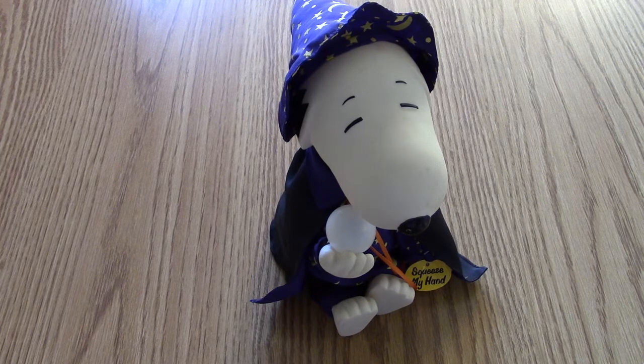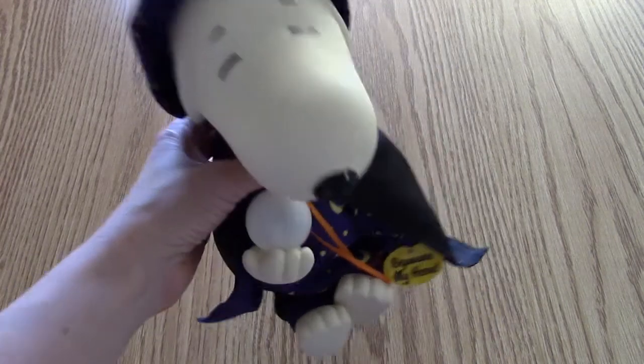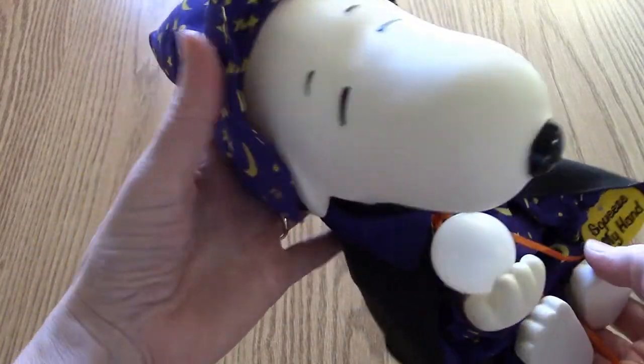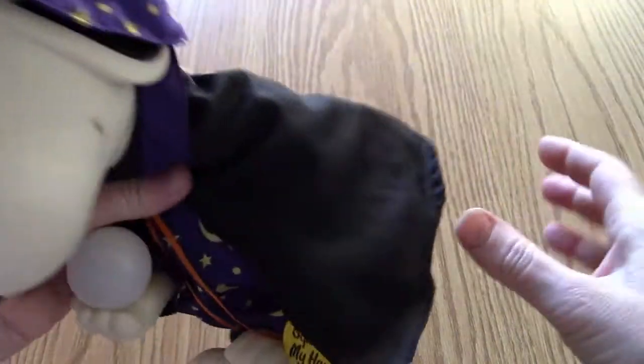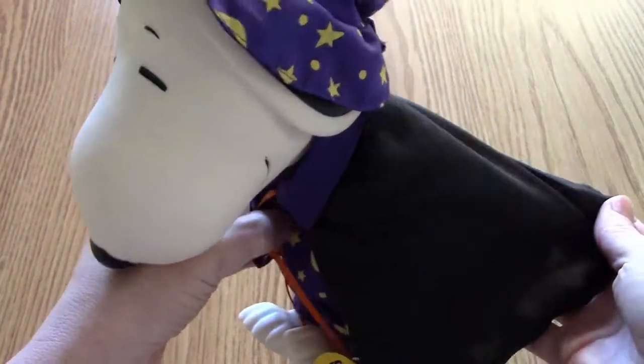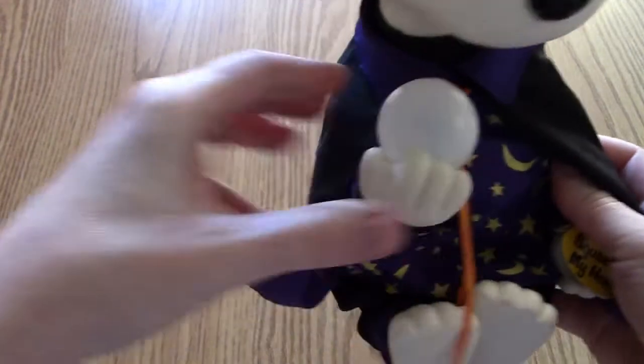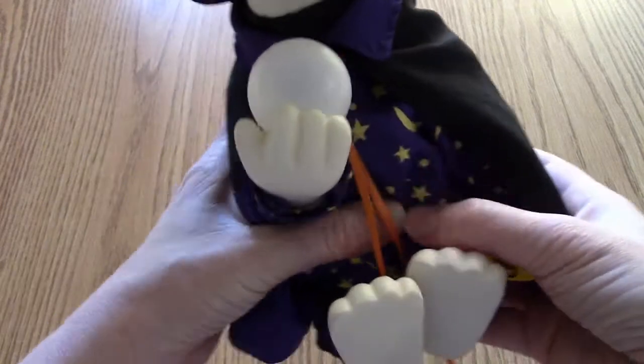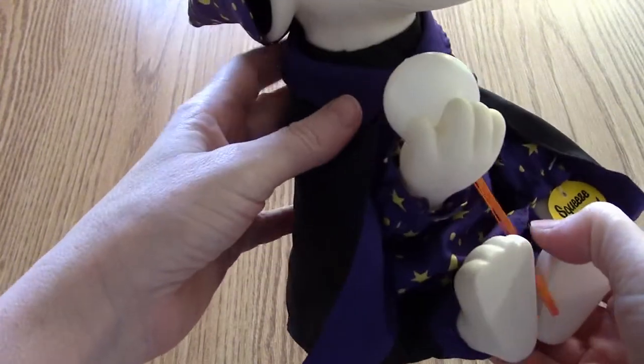We've been showing the line of PVC figures on the other series, but for Halloween time this month we've got two episodes featuring Snoopy, and this is the second one. This is a Snoopy singing wizard doll — I hear it called that online. He's got kind of a witch-like, wizard-like, or warlock-like outfit. This was released in 1997 by Gemmy Industries.